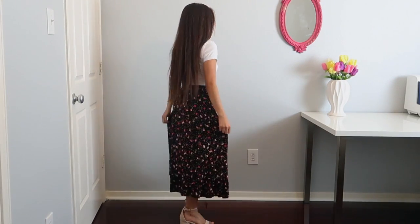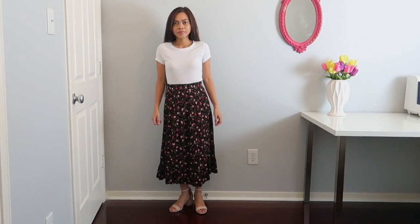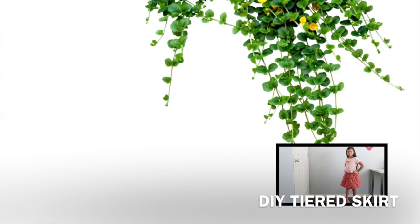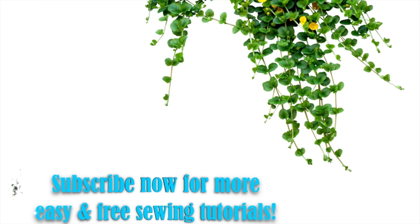Thank you so much for watching and I hope you like this tutorial. If you enjoyed it, don't forget to give it a thumbs up. Subscribe to my channel if you haven't already, and if you could share this video that will help me tremendously. See you in my next video. Bye!